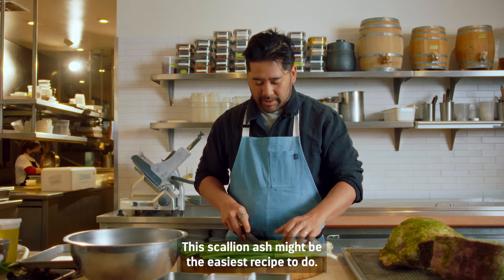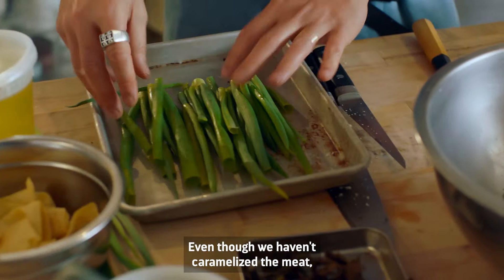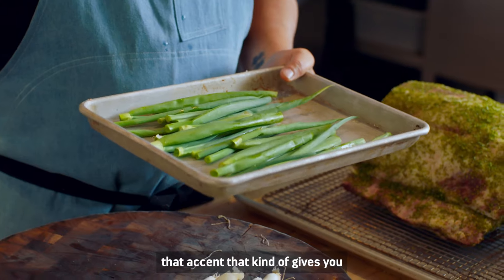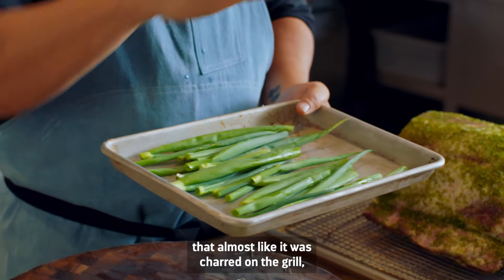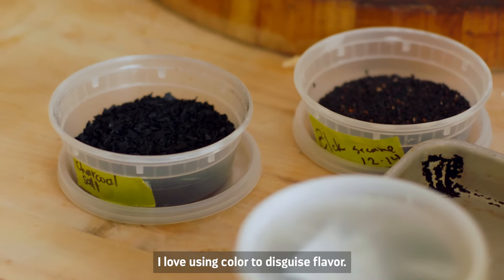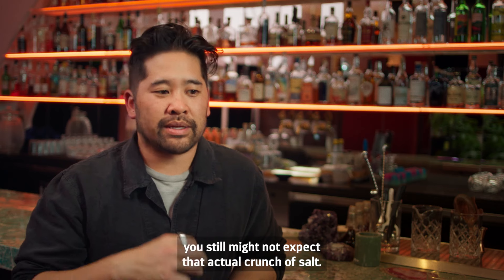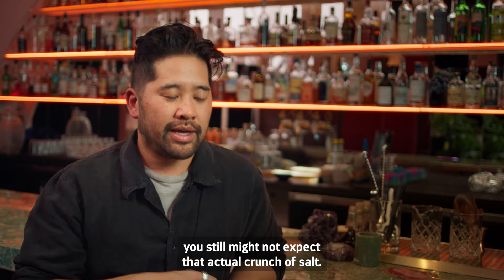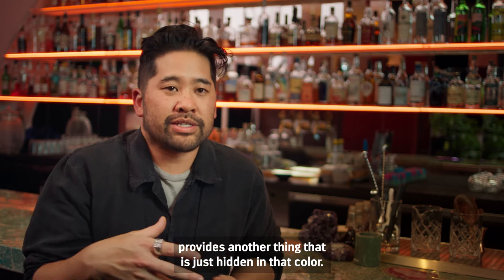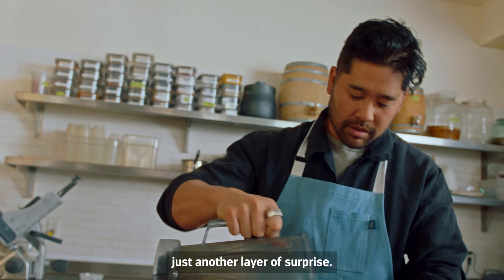This scallion ash might be the easiest recipe to do — you just leave it in the oven until it literally turns black. Even though we haven't caramelized the meat, this over-caramelization of onion is going to be that accent that gives you an almost charred-on-the-grill flavor. I love using color to disguise flavor. If you expect the char from the scallion, you still might not expect the actual crunch of salt. And the black sesame also provides another thing that is just hidden in that color.